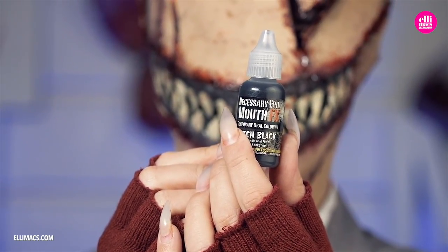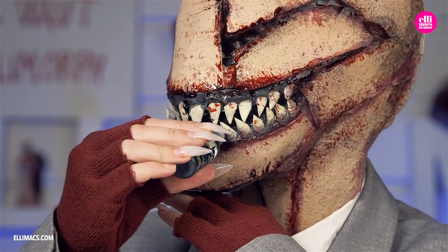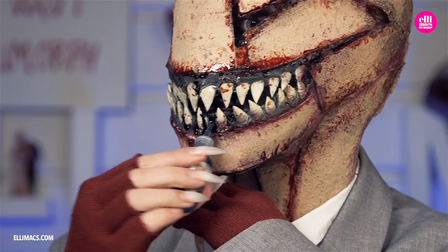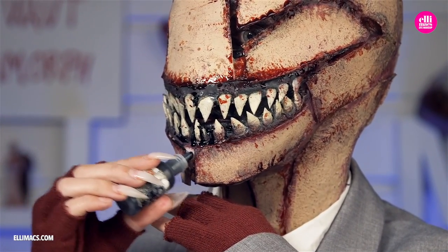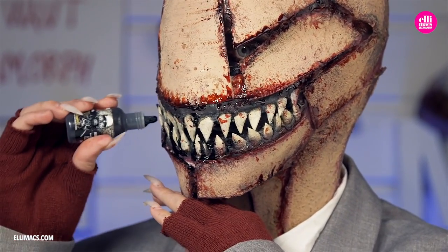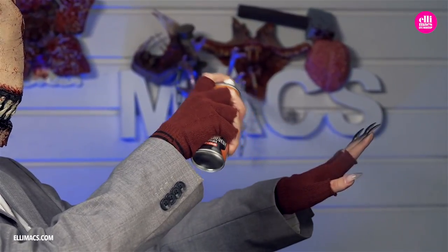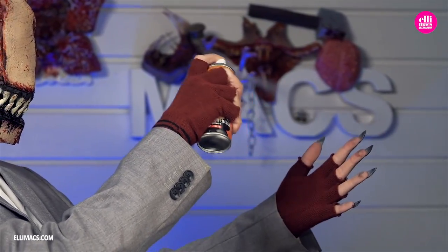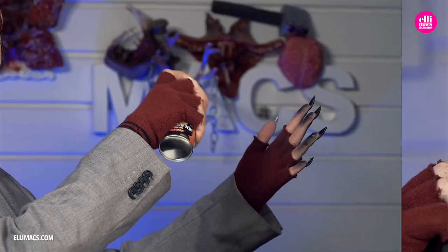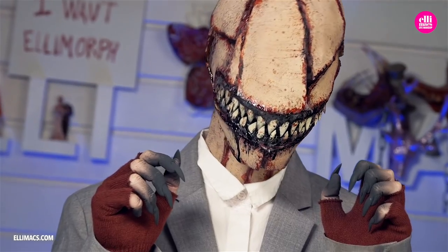Put on those red mittens with the cut-off fingertips. Then you need the necessary evil mouth FX — this is black goo that's meant to go in your mouth, in this case the monster's mouth. Some black goo running out there — nasty! And of course black fingertips with some black hairspray color. And when that's done, you are ready with your look-see monster from Crypt TV.